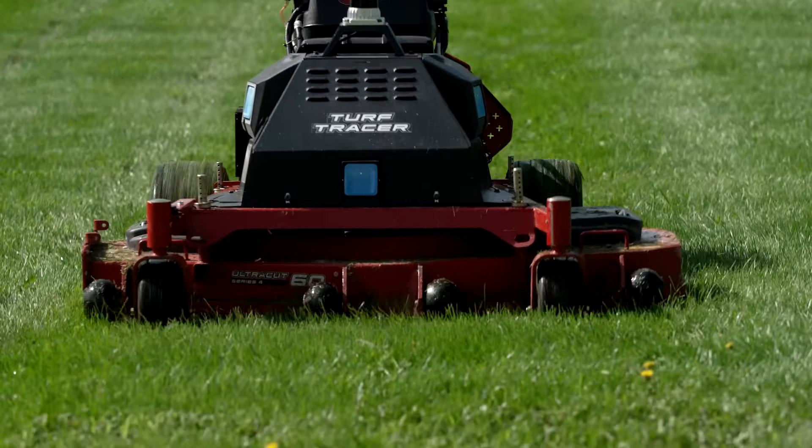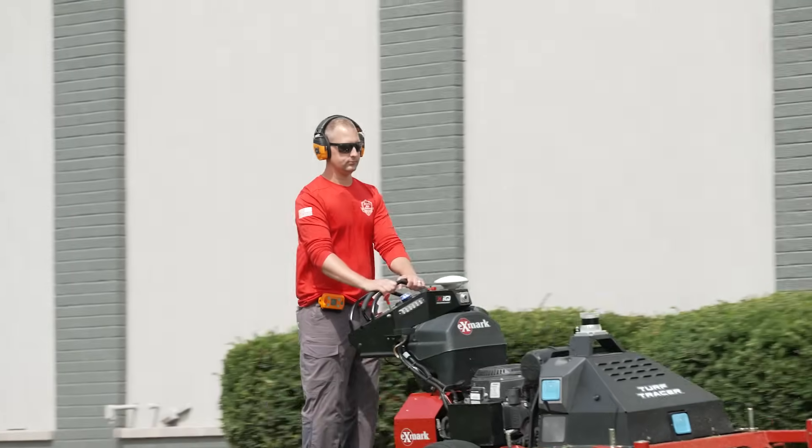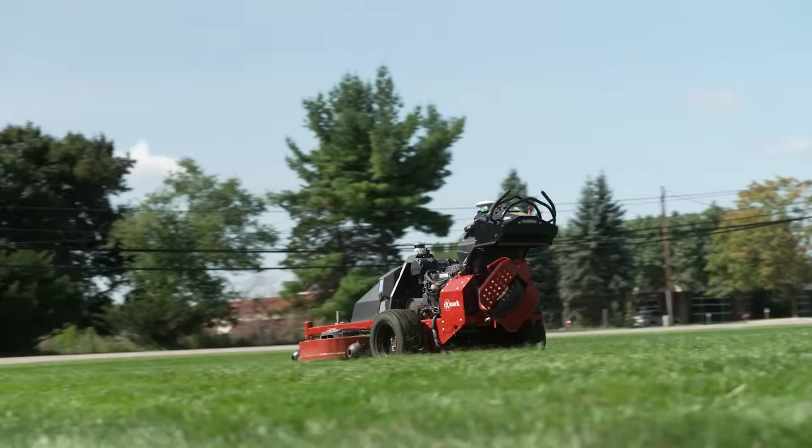One thing that really strikes me right now is because I'm available to have this conversation with you, the operator can have that mower out there in the field. Of course, we want to supervise it and make sure that we're paying attention to the unit, but that frees me up to go out there and do higher ticket items or that detail work on the property. That's right. We just want the supervisor to be aware of the mower and the property that it's on. But you're open to be doing the string trimming, doing the manual trim pass around the edge. There's one deck width manually that has to be mowed around the property. You can be doing that while the mower is running autonomously, trimming hedges, making that property look like a million bucks.